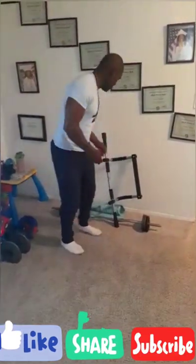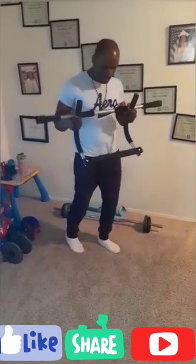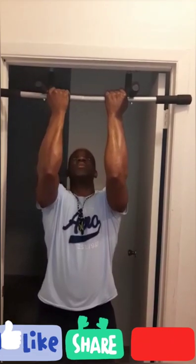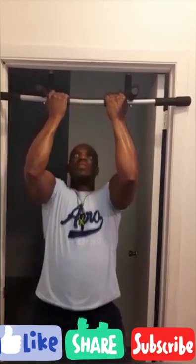I'm gonna be starting out with some pull-ups with the pull-up bar. Here is my pull-up bar. You're gonna place your pull-up bar over the door and do some pull-ups. We're gonna do a set of five just to demonstrate. One, two, three, four, five.